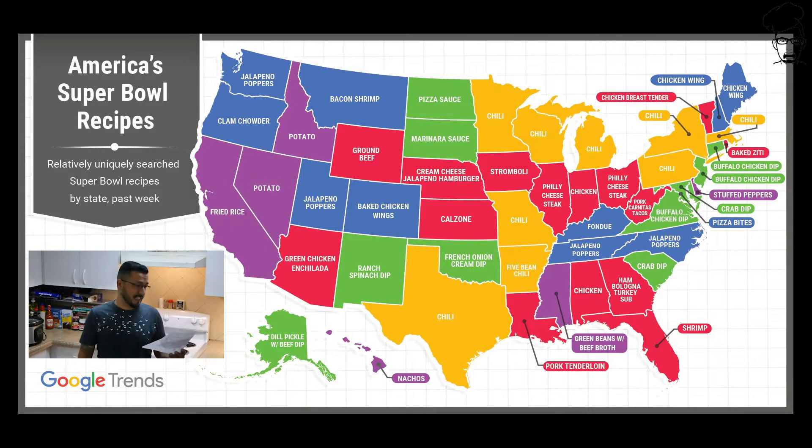Chili, surprisingly — nine states picked chili for the Super Bowl. I would have never thought that. Apparently chili is the most popular item for the big football game.